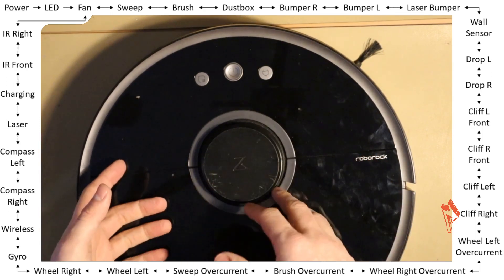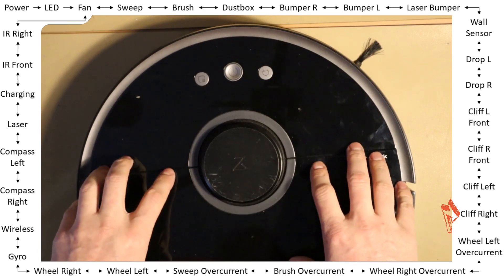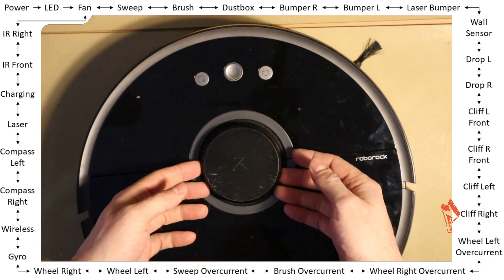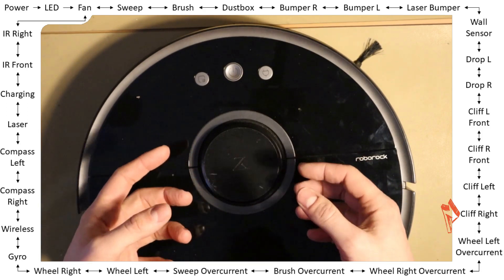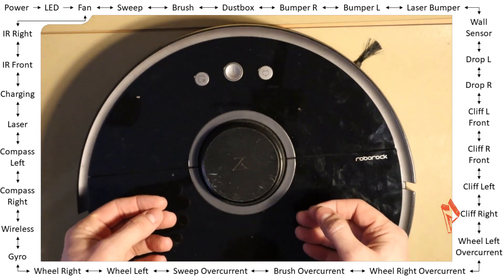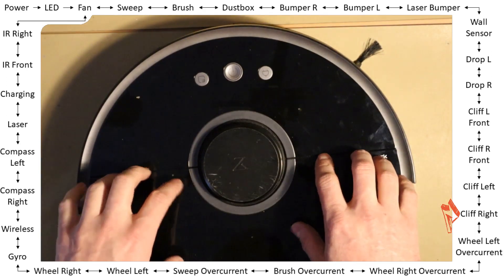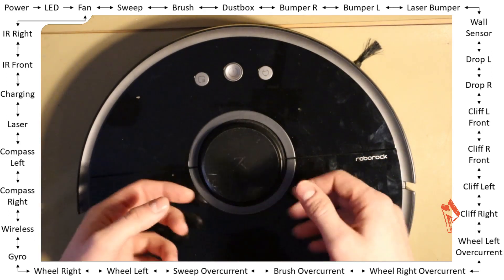The next motor tests are all over current checks, so I need to physically block each motor. The robot will then detect the over current state — meaning it needs too much power to move it properly.